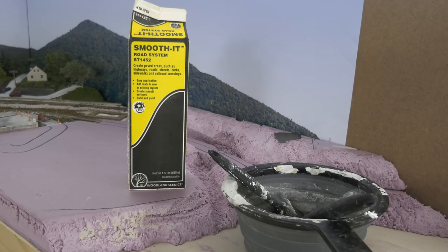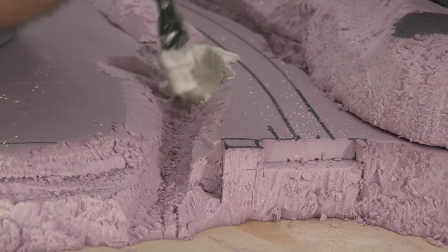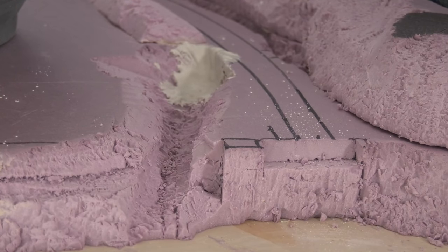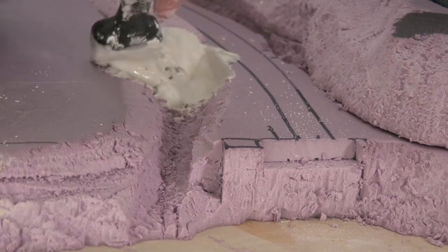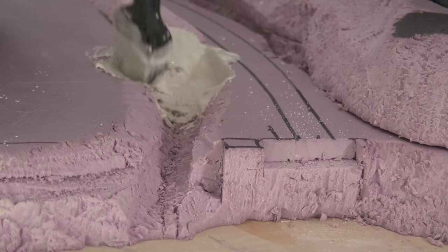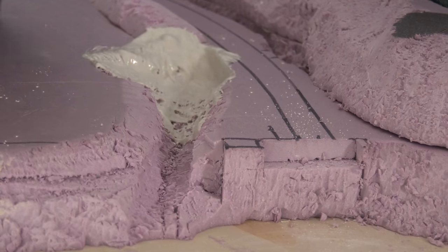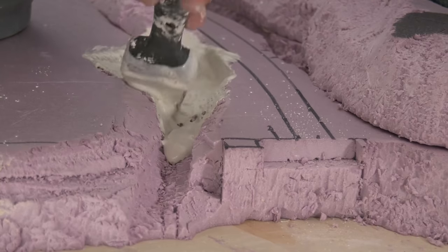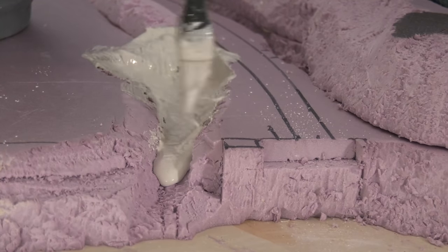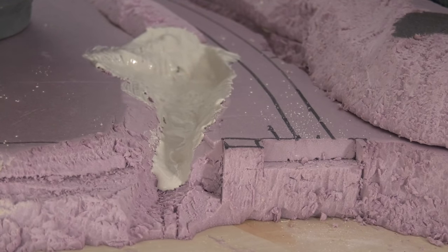Here's my new experiment. I used the Smooth-It from Woodland Scenics, which is mainly used for roads — it's just like a normal plaster — and a plaster brush. If I screw up, hey, I've got it on video. Everything's a learning experience. But this actually worked really well. I'm more than happy with how it turned out. It's a nice mixture for this plaster — first time using it for scenery and not just for roads.